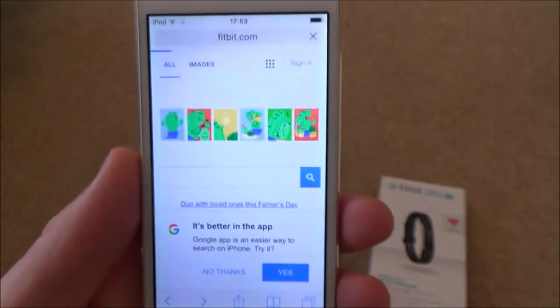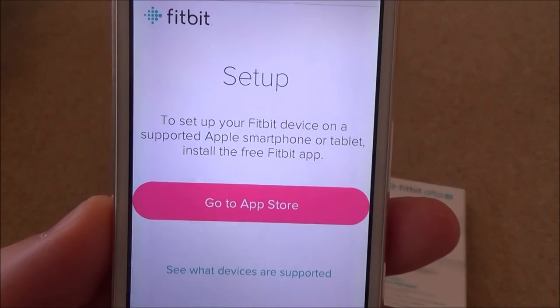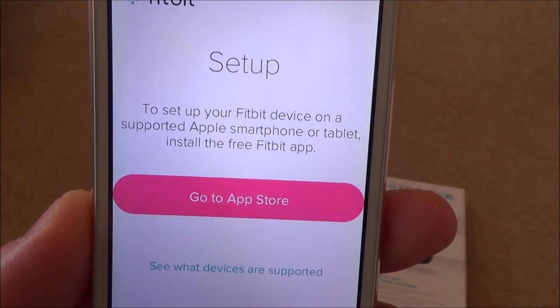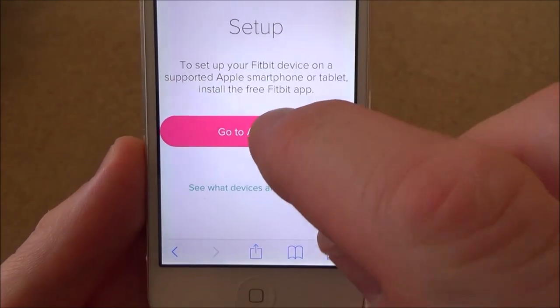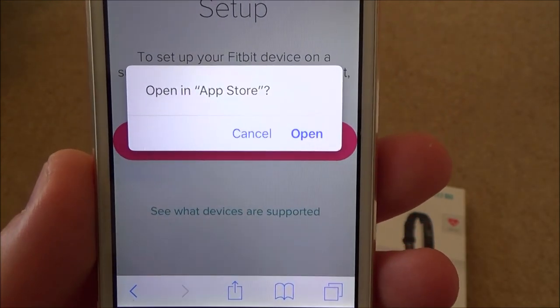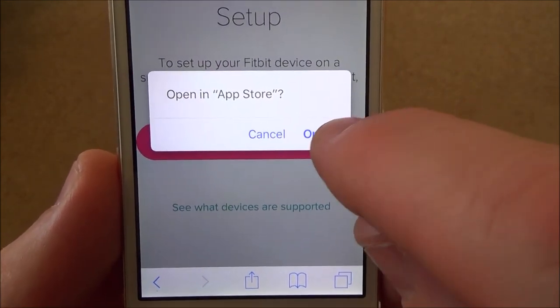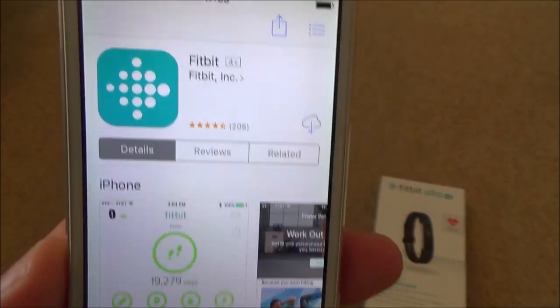It brings me to this page which says: to set up your Fitbit device from an Apple smartphone or tablet, install the free Fitbit app. I need to go to the App Store by pressing this icon. It says 'Open in App Store' - do I want to cancel or open? I want to open it. Now this is the app.